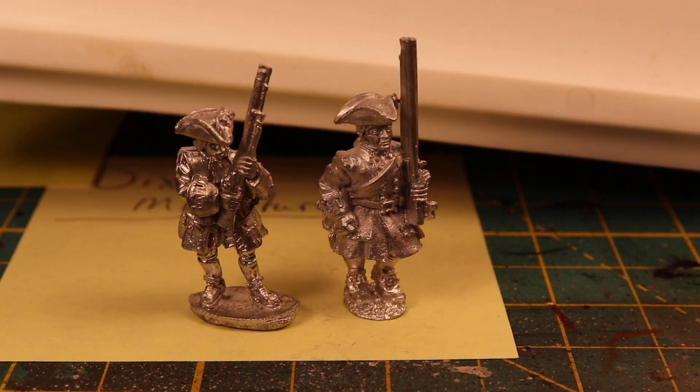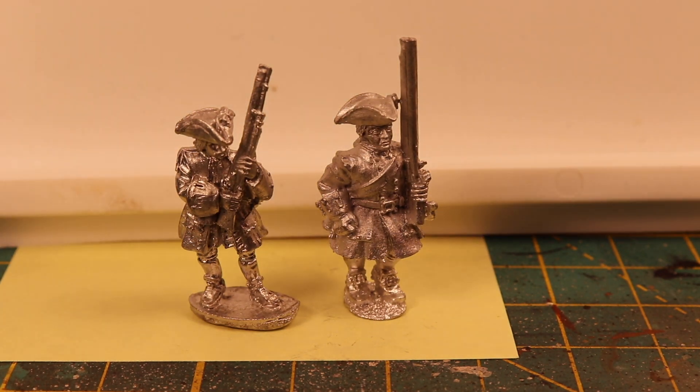The detail on the Dixon and the Front Rank are actually really good, and they're definitely closer in height to each other.